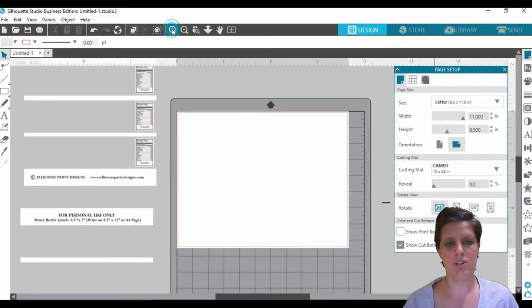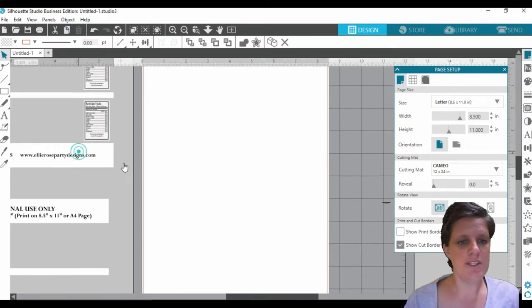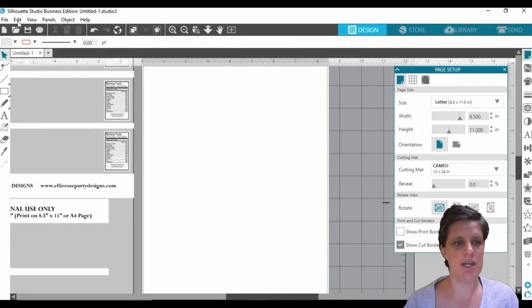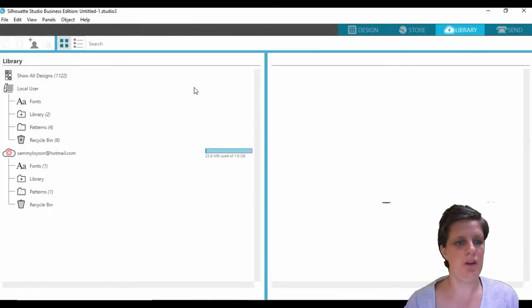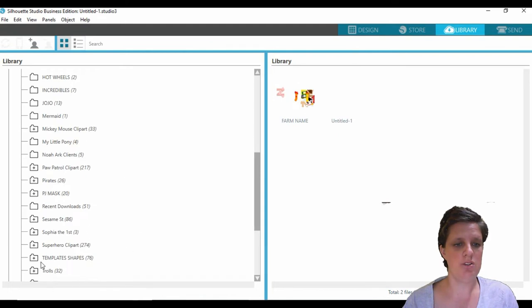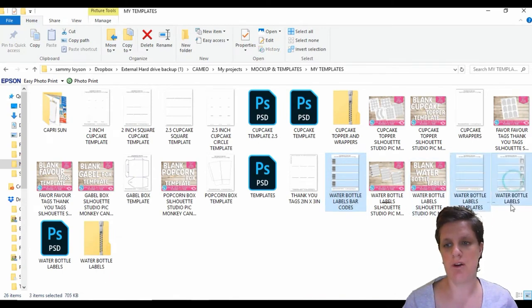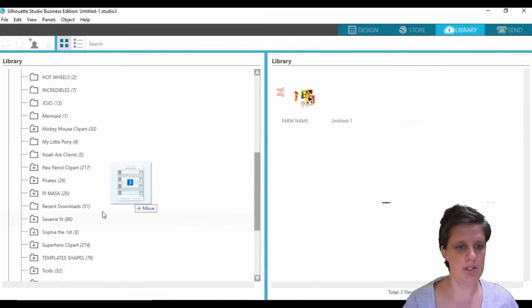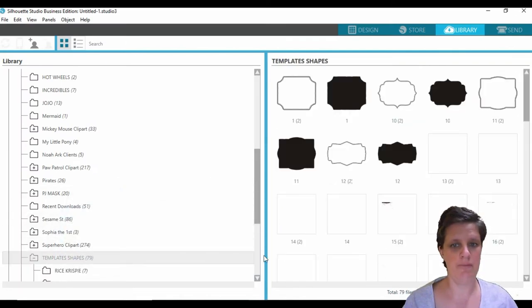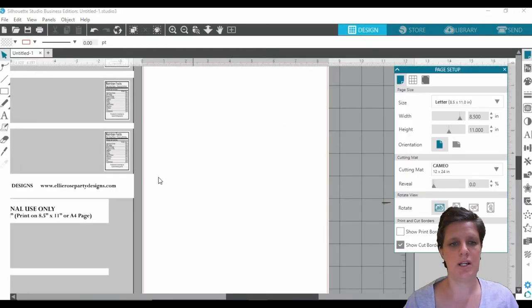I'm going to bring this closer in. Actually, let me put this back to portrait orientation — I forgot I had set it as portrait and not landscape. Now, the first thing I would suggest is you can save all of your templates in your library. Go into the library and make yourself a folder wherever you want. All you need to do is right-click, hit new, and then you can just allocate all of your folders in there and drag your templates in.